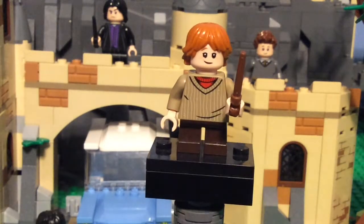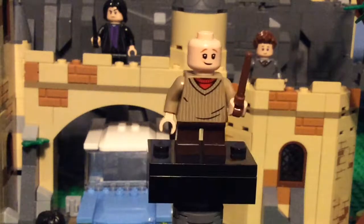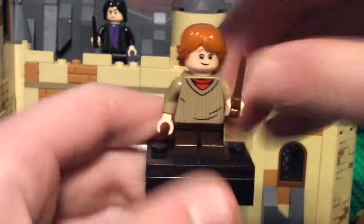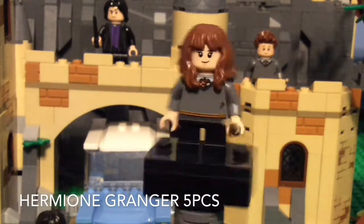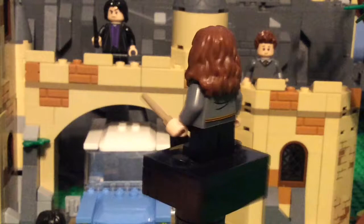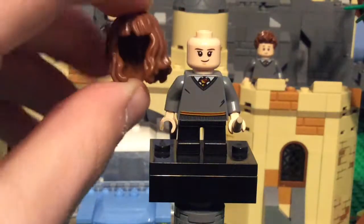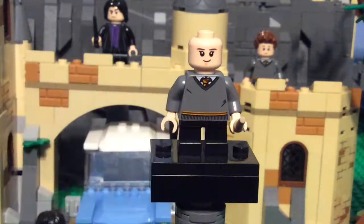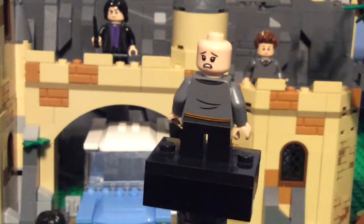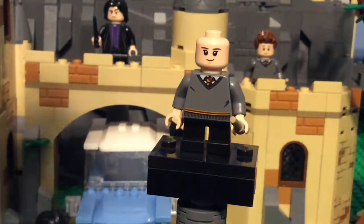You can see a couple of his freckles here. He has a kind of smirk, and on the back he has a scared face similar to Harry's. He has dark brown small legs. Now the third minifigure is Hermione Granger, and she's one of the more bland minifigures. She just has a casual Gryffindor uniform, and her hair piece is newer with bangs. She also has a scared face, the dark tan wand, and black pants.